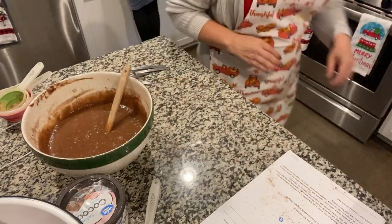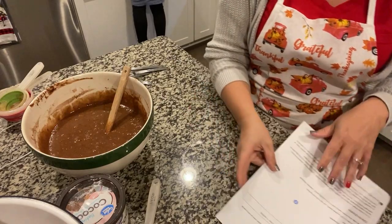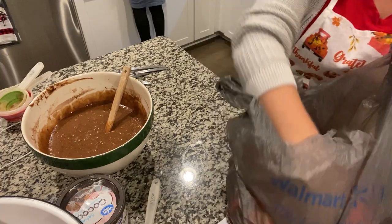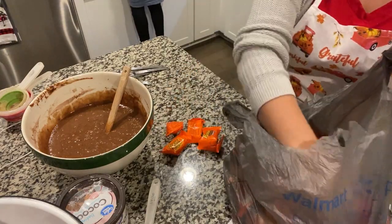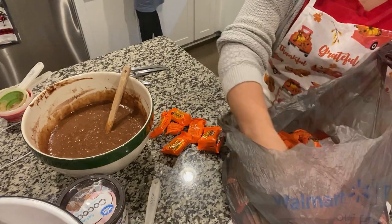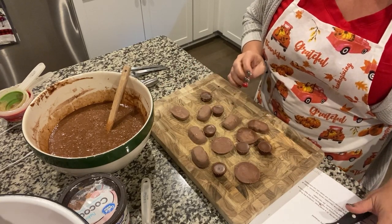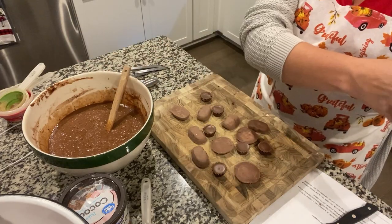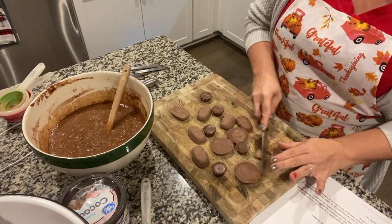This recipe calls for Snickers — it asks for four Snicker bars at 2.7 ounces each and three miniature Hershey bars. But since I've already opened the Reese's Cups and we have an abundance of them, I'm just going to use Reese's Cups and break them up. If we don't use all of them, we'll just eat them.